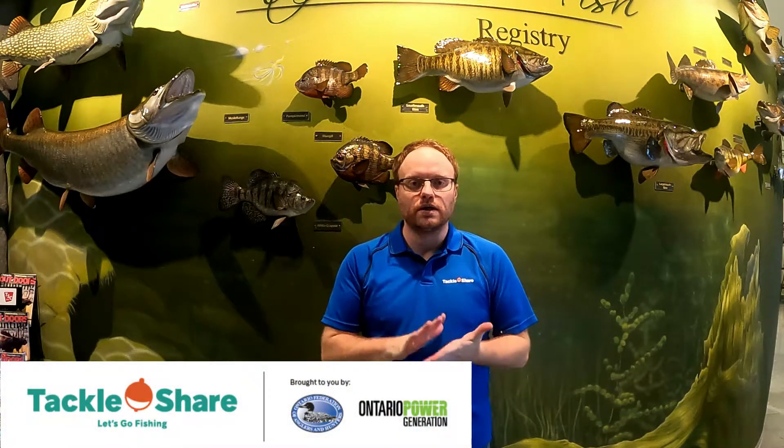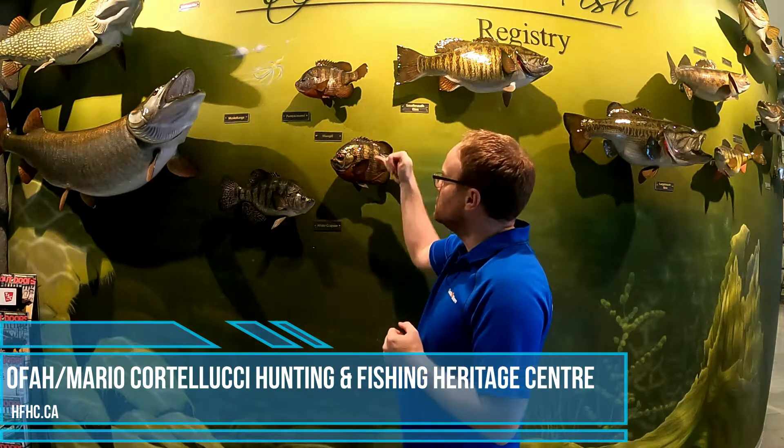Hi everyone, it's David from Tackle Share. Today we're going to talk about bluegill and pumpkin seed — two species that are very closely related. They're both sunfish and they're behind me on the record fish wall at the OFAH Mario Cordellucci Hunting and Fishing Heritage Center. Let me get them down for a better view and go over the differences between them.